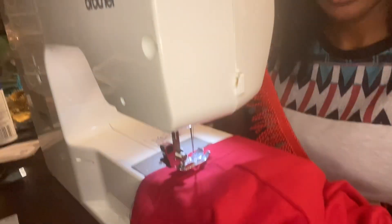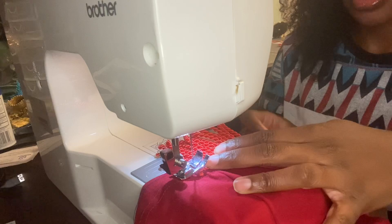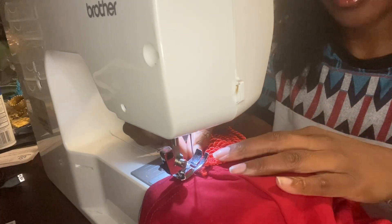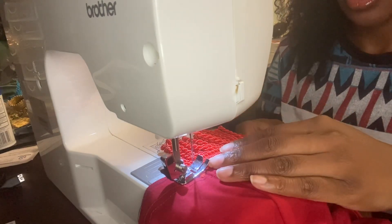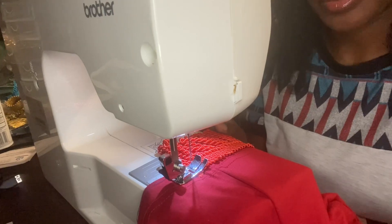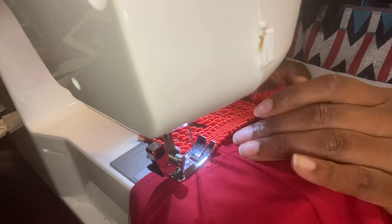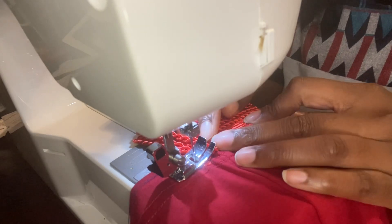So I have a brand new red shirt and I'm about to put these red fringes on it. I'm putting my fringes down on top of the shirt. I use this thick piece on the shirt as a guideline to kind of keep me focused and in the lane that I need to be in when I sew.